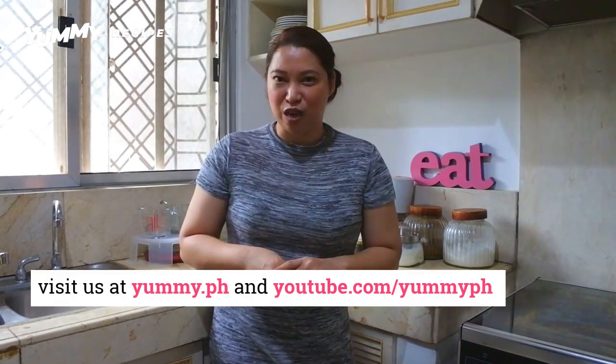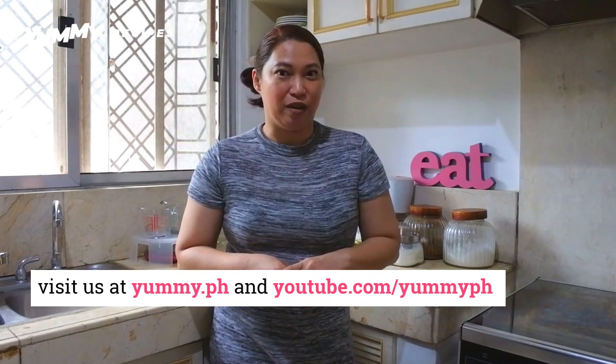We think this recipe is pretty irresistible. It has the sweetness from the mangoes, the silkiness from the cream, and of course it becomes super addictive because of the leche flan. We think this is the ultimate summer dessert. If you like recipes just like this one, come visit us on yummy.ph and of course subscribe to our YouTube channel.